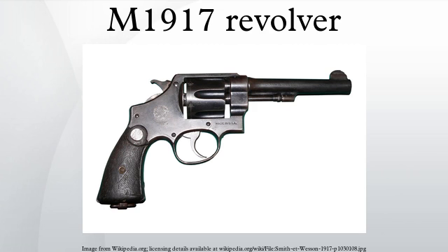Colt had until recently produced a revolver for the U.S. Army called the M1909, a version of their heavy-frame .45 caliber New Service model in .45 Long Colt, to supplement and replace a range of 1890s-era .38 caliber Colt and Smith & Wesson revolvers that had demonstrated inadequate stopping power during the Philippine-American War. The Colt M1917 revolver was essentially the same as the M1909 with a cylinder bored to take the .45 ACP cartridge and half-moon clips to hold the rimless cartridges in position.